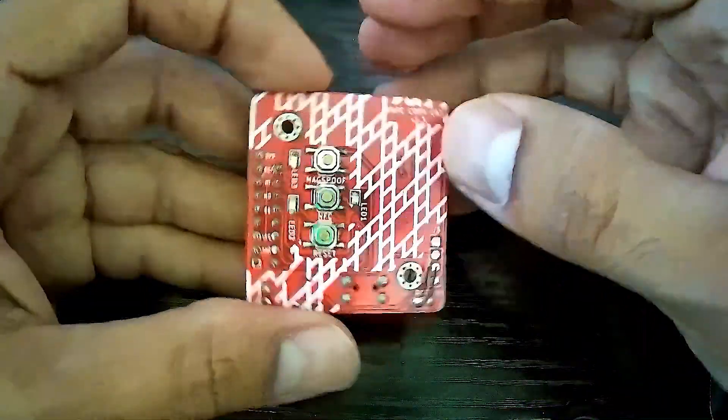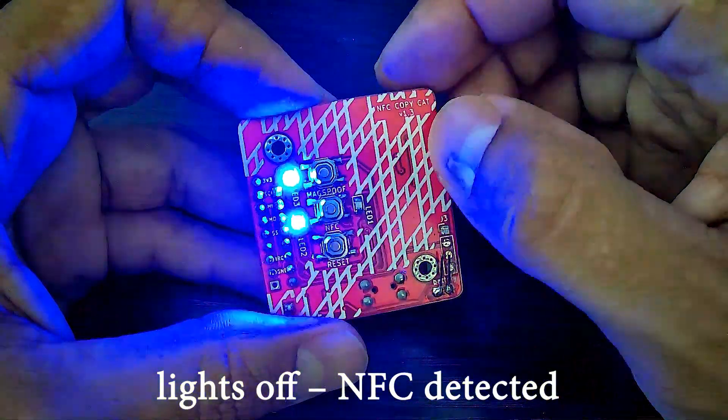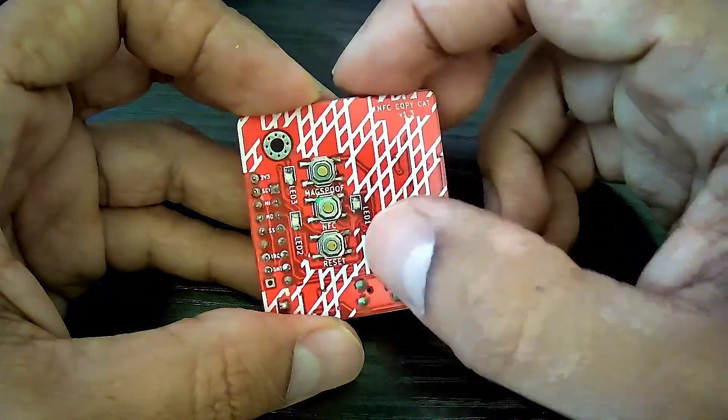Now you can see it's running properly. It detects the NFC board and goes directly to the features inside the board.